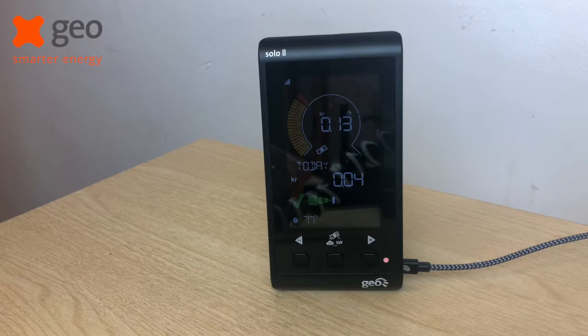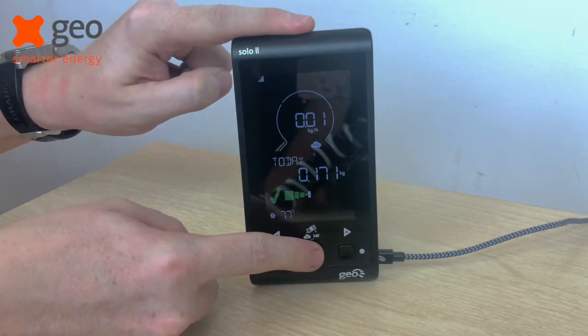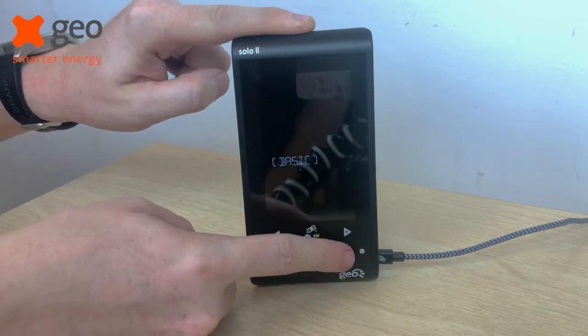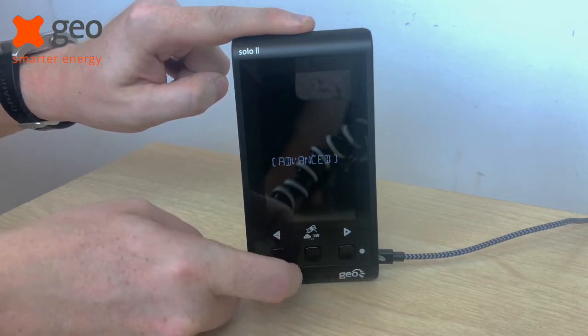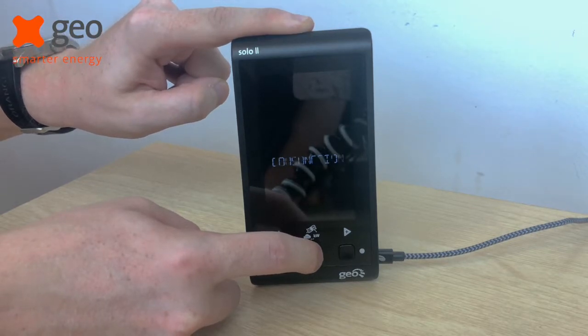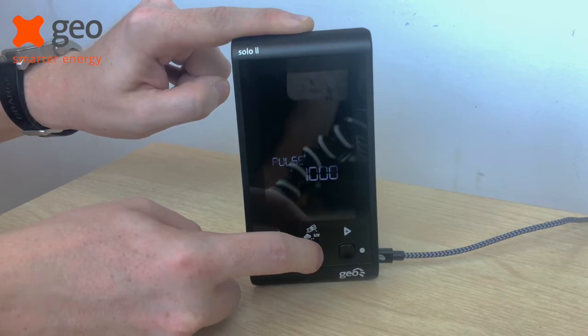To do so, it's very simple. Simply hold the middle button, which will take you to the settings menu. Press the plus button to go to advanced and press the middle button to confirm. Now you need to keep pressing the middle button until you get to the message which says display off.